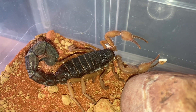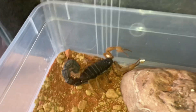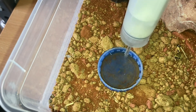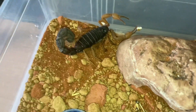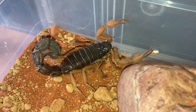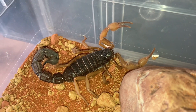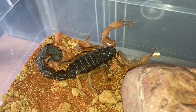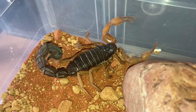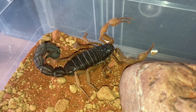Next up is my male Parabuthus velatis orange morph. I'll just top up the water dish, get some food, and hopefully he'll take it down. I've had him a few years now — probably about four years. Unfortunately I can't get a female because I can't get any from Europe anymore since the UK came out of the EU. So let's get a hopper and see if he's hungry.